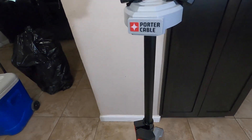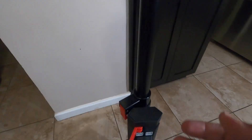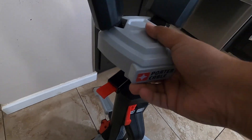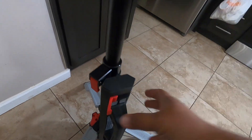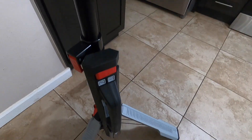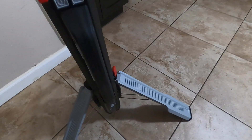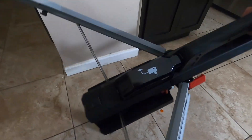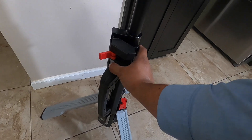The light head attaches to a nice, heavy-duty bar. It does have a lock here so this part locks — it is collapsible. You can stretch it out and lock it, and these are for the feet. There's a compartment here for the charger — you can see it fits in there pretty well.